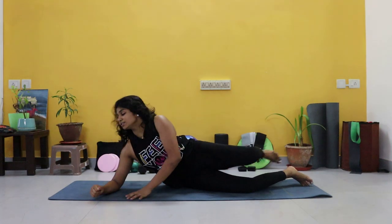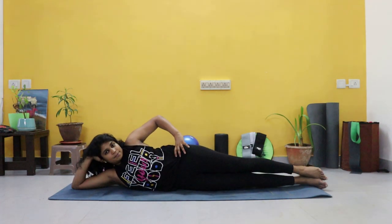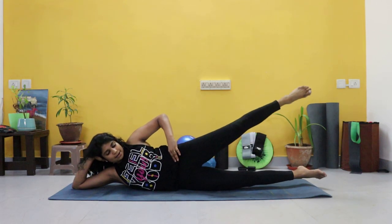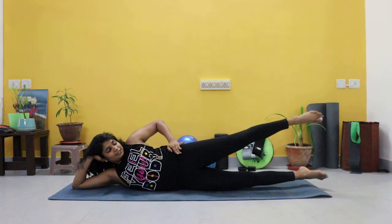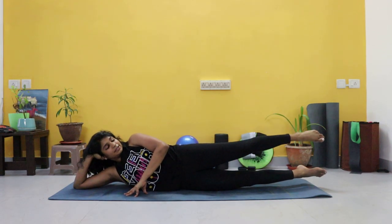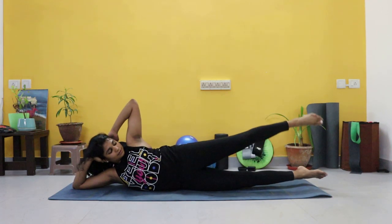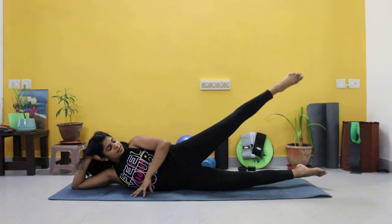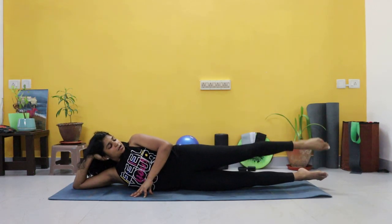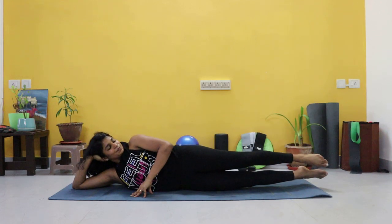We're switching over to the other side now. First one — we're resting on our forearm, going to lift the leg up and down. Advanced, you're up here. Only the top leg. Let's go. Inhale up, exhale down. Control the movement — option to keep your hand here for support. Ten, five, four, three, two, and one.